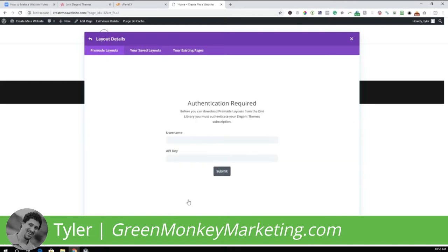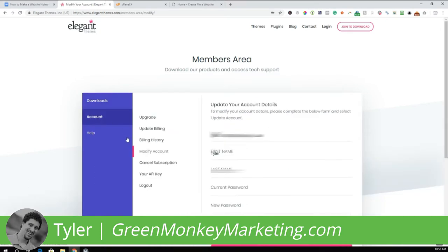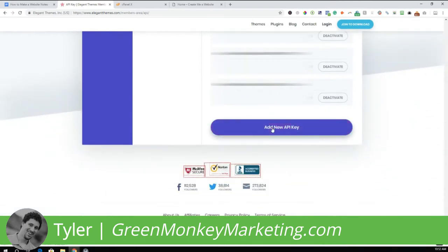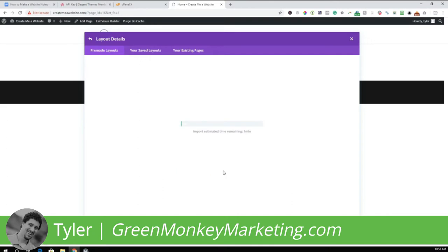Click Use This Layout. It'll ask for your Elegant Themes user information. Type in your username. To find your API key, log in to Elegant Themes, go to Account, then click on Your API Key. Divi allows multiple API keys — go ahead and add a new API key for this project, copy it, then go back to the website and paste the API key in the field and click Submit.